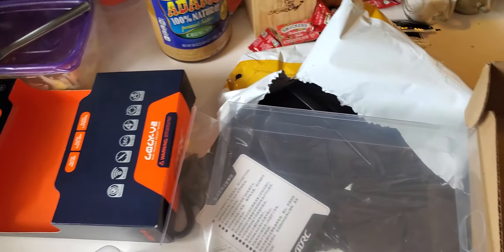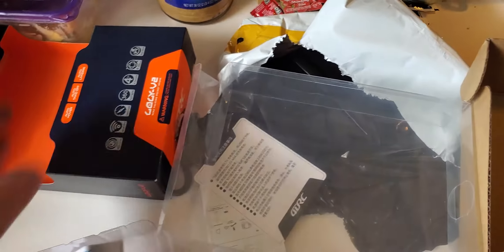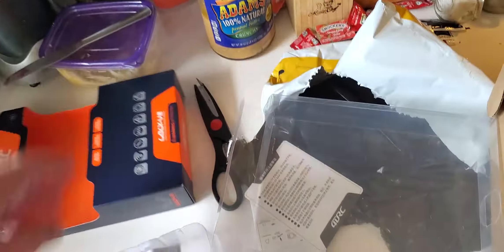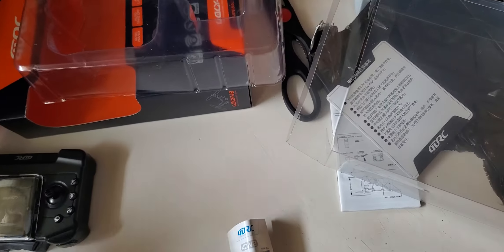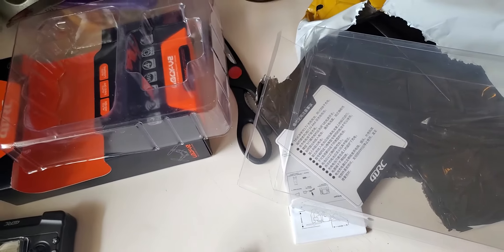I'm not sure what that is. There's the controller — let's take a good look at this, see what this is.